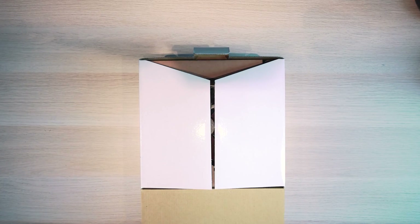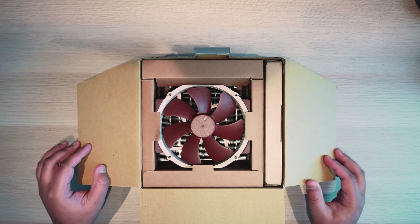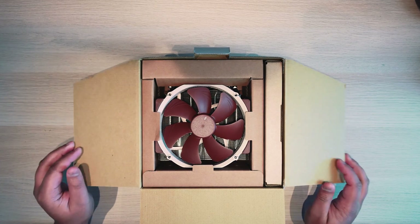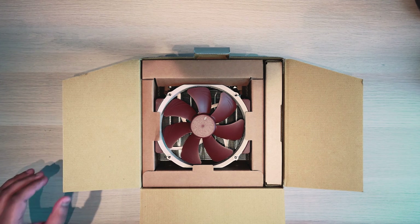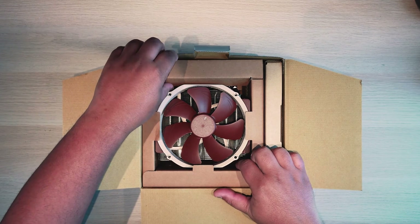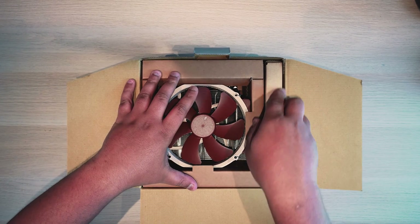Let's unbox the NH-U14S. As you can see here, this is the cooler. The fan is 140mm and it comes with one fan pre-installed. Before we look at the cooler, let's see what you get with it accessory-wise.